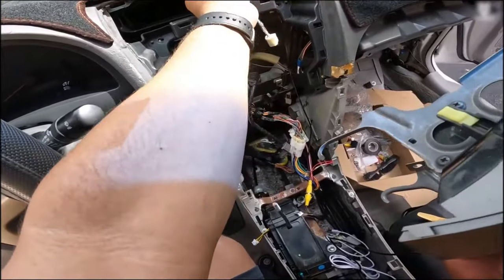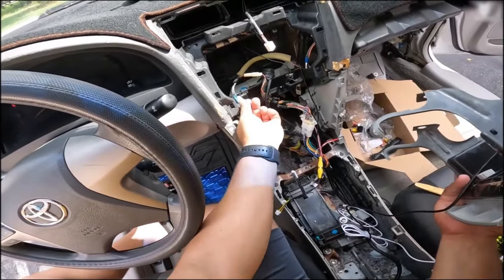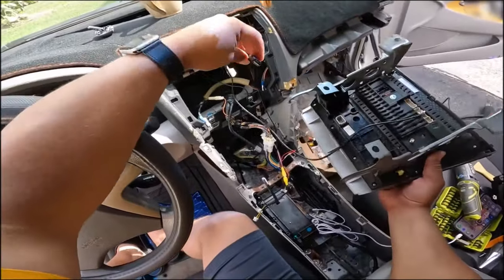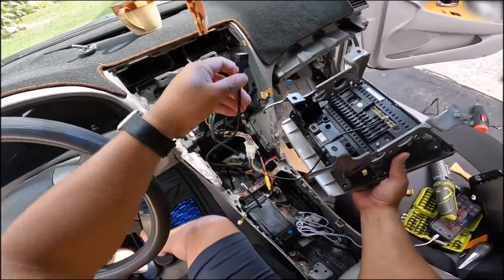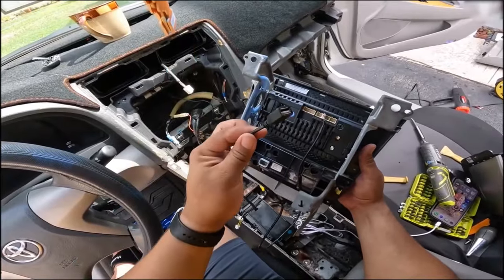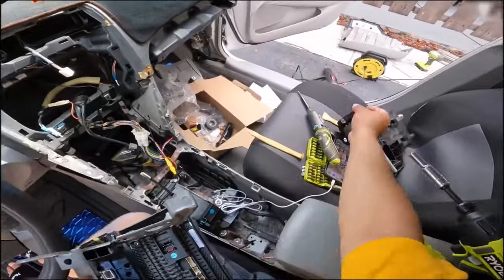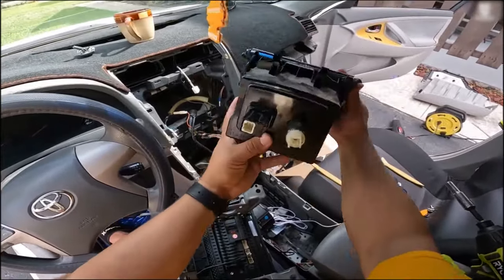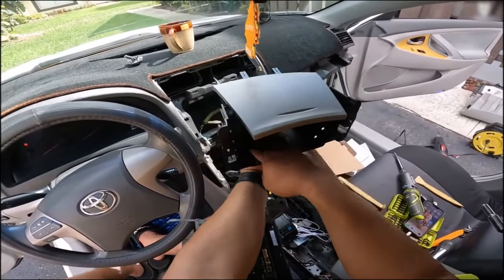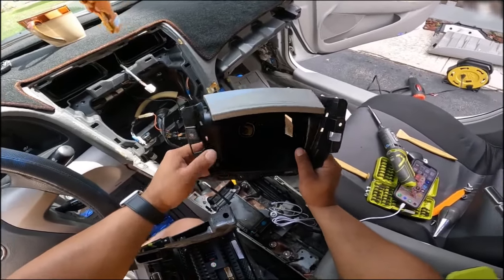For the GPS antenna, I already ran it underneath the dash with double-sided adhesive and ran the wire through. Now we have the FM antenna, GPS connection, and the USB for data so you can get wired Android Auto and wired CarPlay. I found that a single USB port works — some units use a double port, but in this case a single was sufficient. I'm going to make a one-inch hole in this compartment so I can run the USB cable through and have it come out from the top, so users can plug in their cable for wired CarPlay or Android Auto.